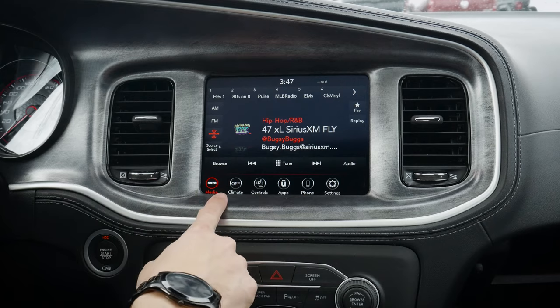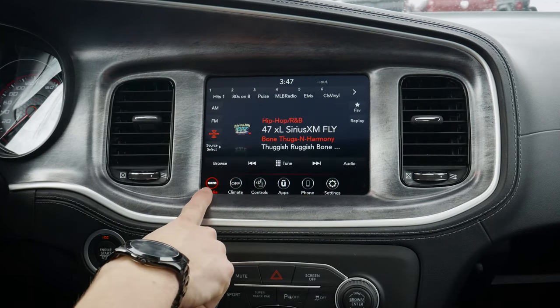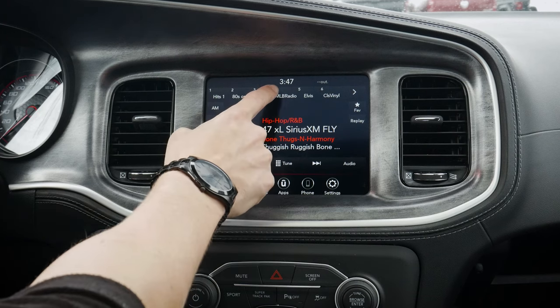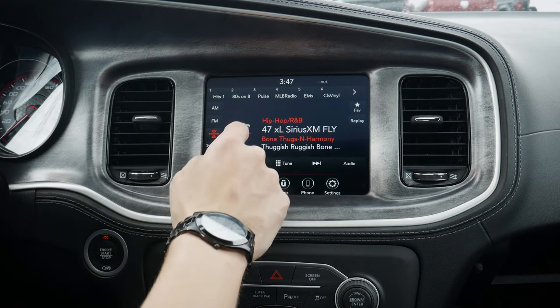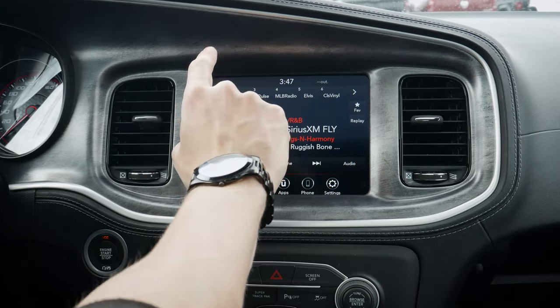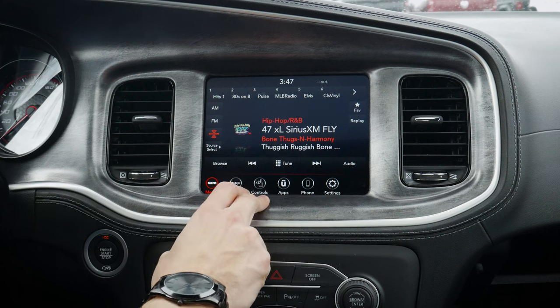Starting off, this is typically going to be the home screen that we're met with. Obviously, like if you're on climate controls — whatever the case may be — we're just going to jump back home to our media along the bottom left-hand side. Along the top, we've got our current time. The time is actually fairly off there, so I've got to adjust that just a teeny little bit. And then we'd have our temperature up along the top there as well.